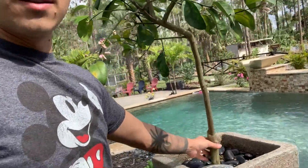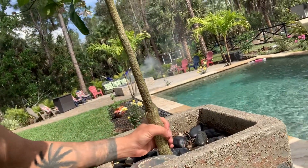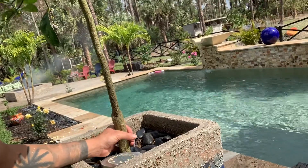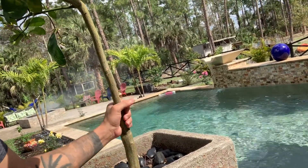The first thing I would suggest is to plant a tree lemon. This one is grafted — as you can see right here, this part belongs to an old citrus tree. They cut it, graft it, and put the lemon tree on top.